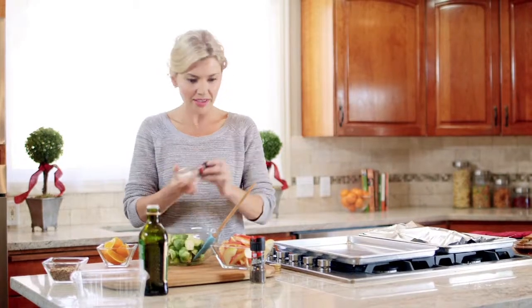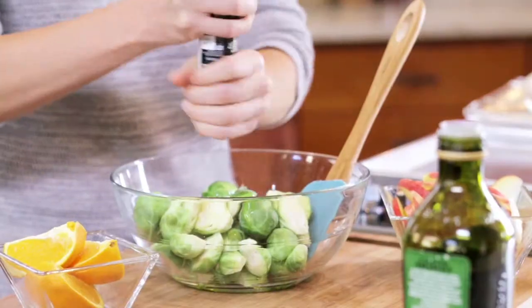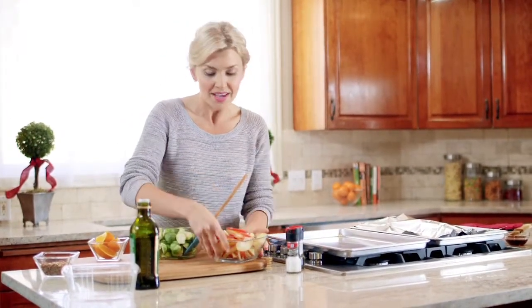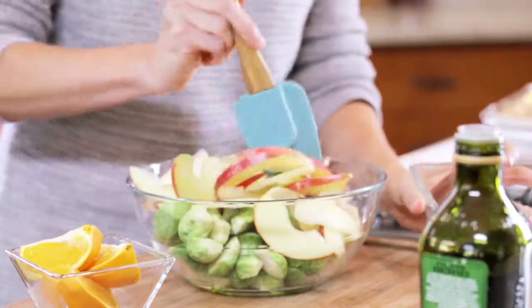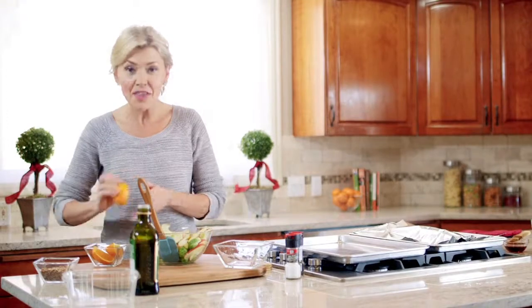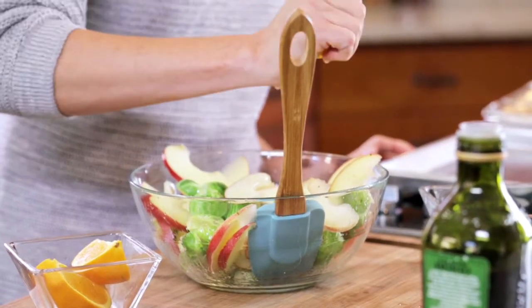First we want to drizzle a little olive oil over and then season with some salt and freshly ground black pepper. Then we're going to add some sliced apples — you can use whatever variety you have available. Toss everything in the olive oil, making sure it's all seasoned, and then hit it with the juice of an orange. It's going to bring out a totally different flavor.